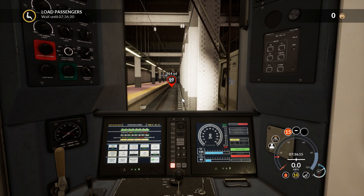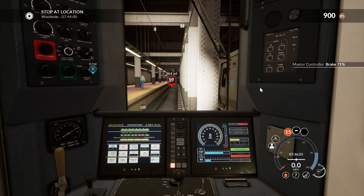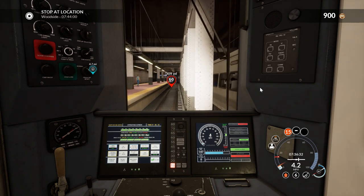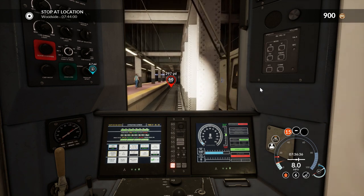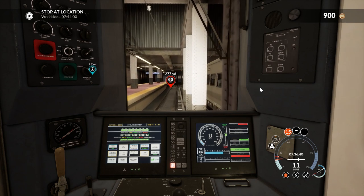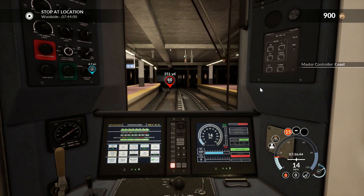I actually went out and bought this DLC — it was about five pounds, I think. I'll have to check and put it up on screen. I closed the doors too early. I did have an issue trying to get this train going — you put it in power and it just won't go.